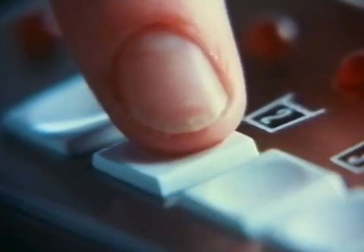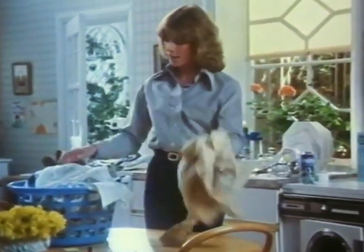Even in these days of push-button washing, a lot of us still find that a sure way to get rid of these everyday greasy stains is an overnight soak.